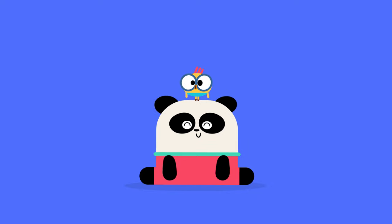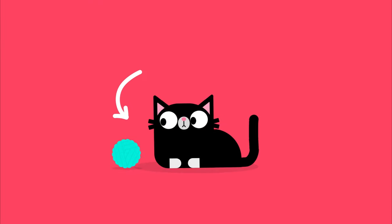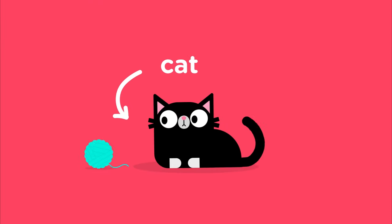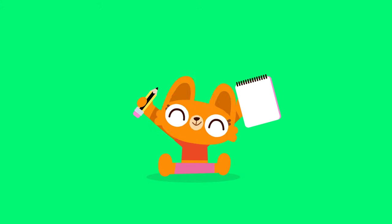Hey Lingo Kids! What's fluffy and loves to purr? That's right, a cat! And today we're going to draw one! Ready? Get a piece of paper and a pencil and let's start!